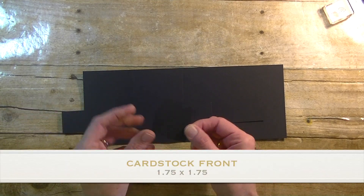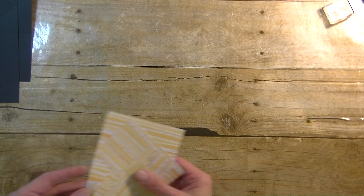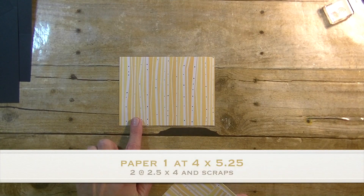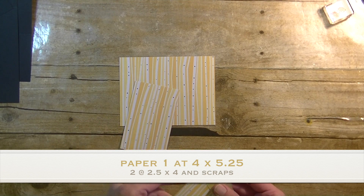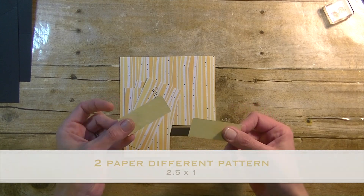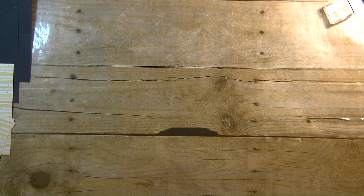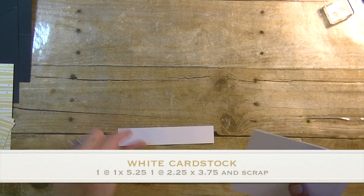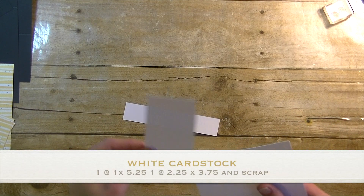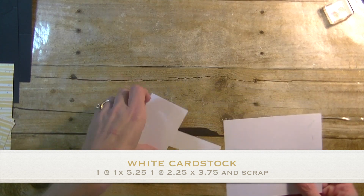Same color — this is one and three quarter by one and three quarter. Then you will need some patterned paper. I have one that is four by five and a quarter, two of them that are two and a half by four, and a scrap piece. Then two smaller ones of a different color — these are two and a half by one. Then you will need some white card stock: one inch by five and a quarter, one that is two and a quarter by three and three quarter, and a scrap for our stamping.